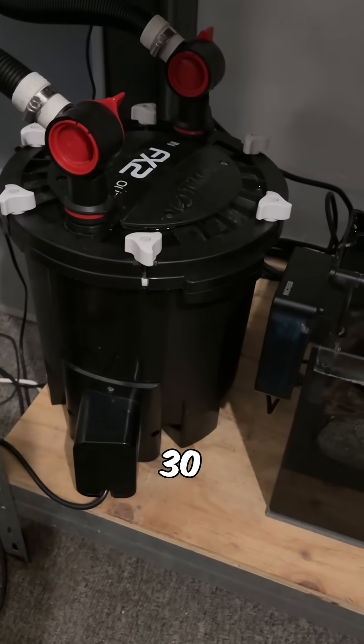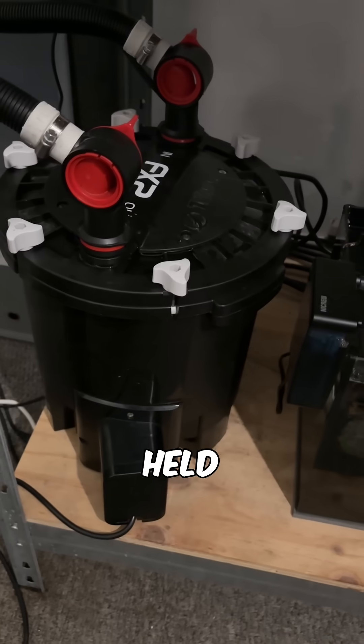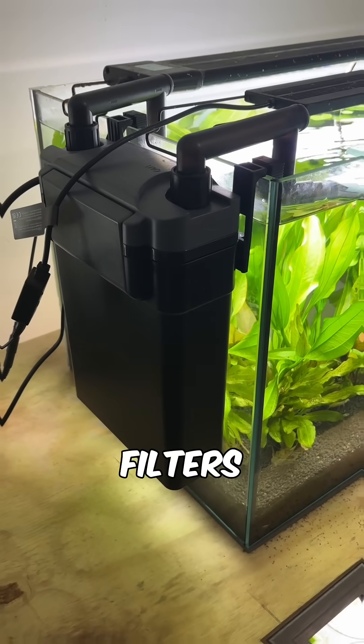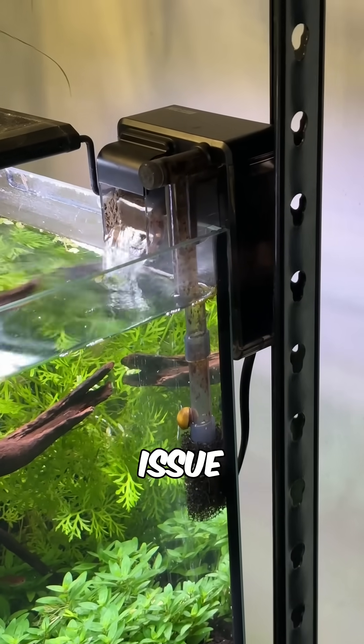I ran nothing but affordable 30 ppi foam in my Fluval FX2 canister filter and it held the cycle on that tank without issue. I also use it in my hang-on-back canister filters, my hang-on-back spillway filters, and my nano HOBs without issue too.